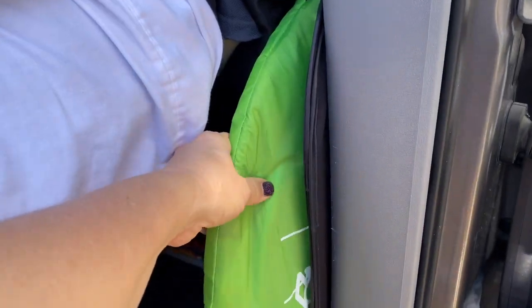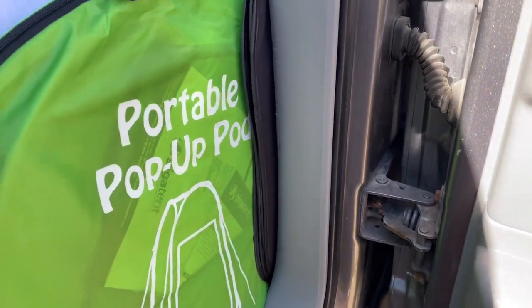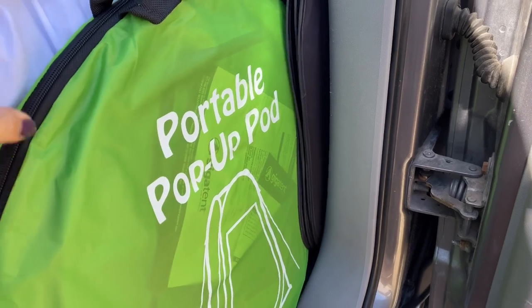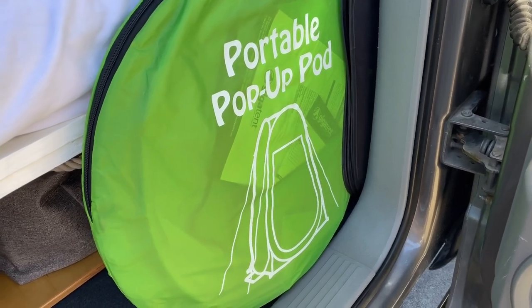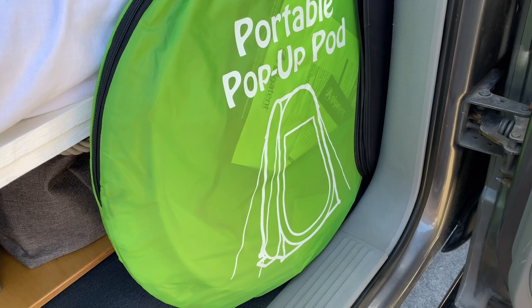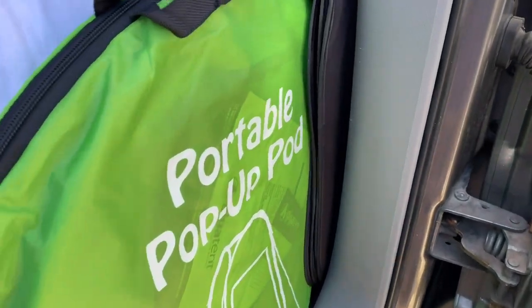And then I've got my pop-up tent here — a portable pop-up pod. Obviously that's for privacy. If we'd like to use it as a restroom, I do have my portable toilet. We can also use it for our shower, and we can use it just for dressing. That's convenient to have if we need it.